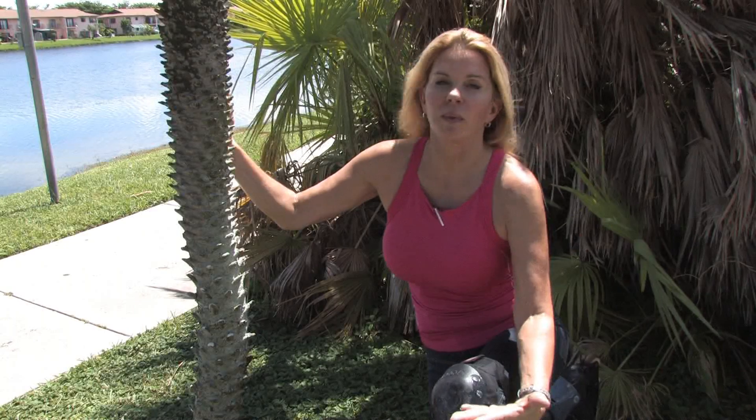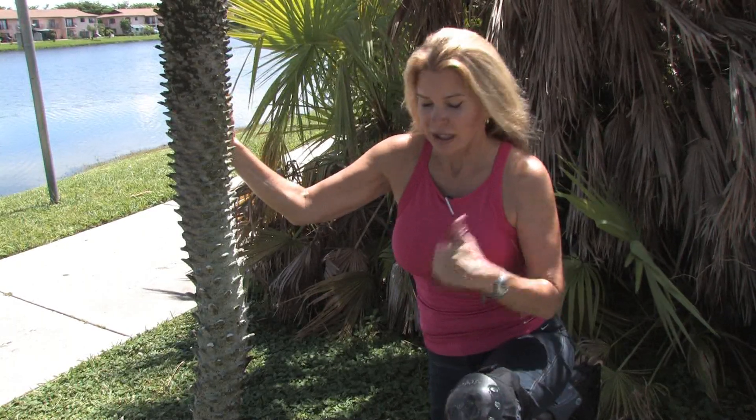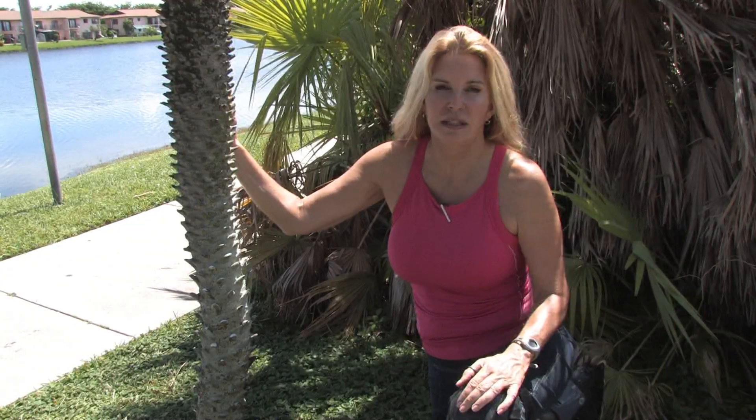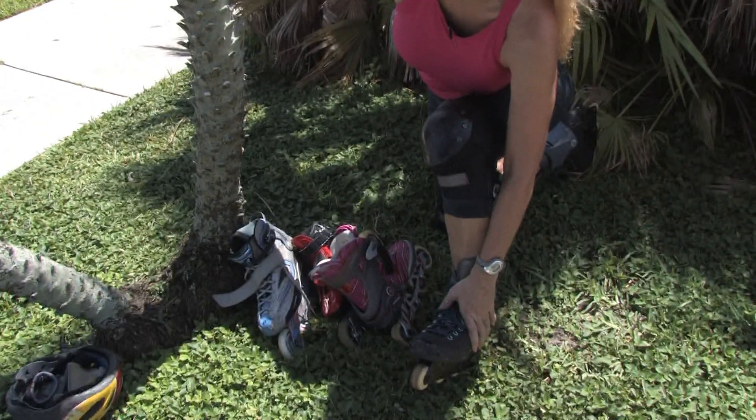First of all, we're going to go from small wheels to big wheels. There are many different uses for a lot of different kinds of inline skates. First, you have the aggressive wheels.